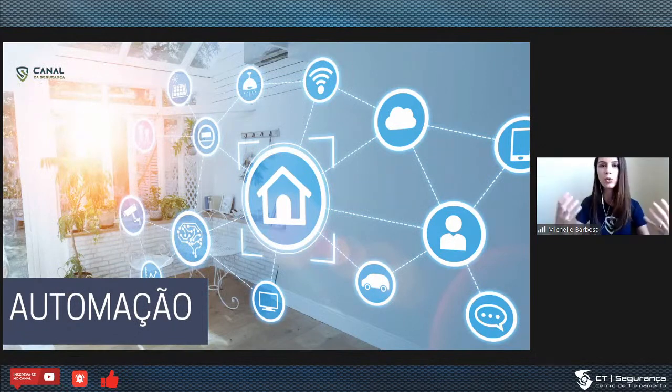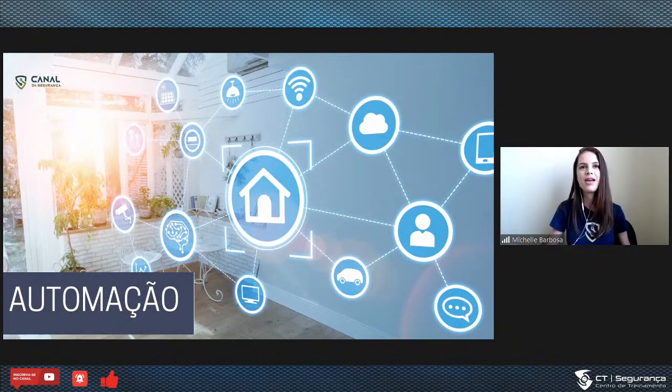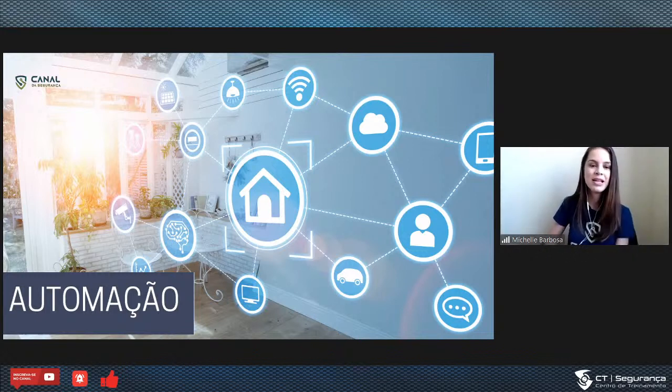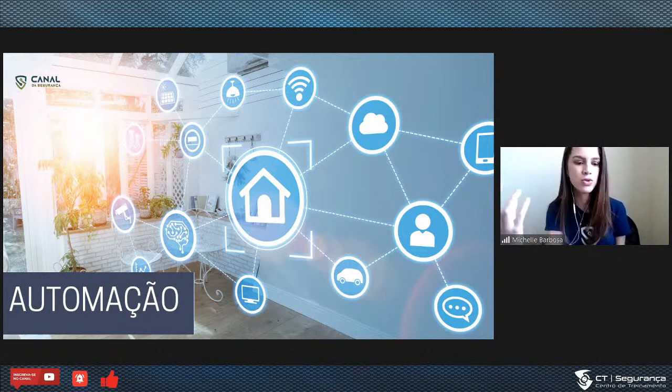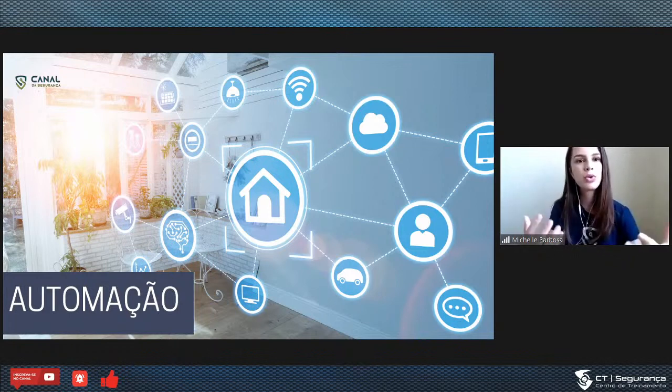Assunto automação. Automação é um setor que eu gosto muito de falar. O meu primeiro trabalho na faculdade, em 2008, foi com automação — a gente tinha uma maquete de uma casa residencial e fez o controle de iluminação pela porta 232 do computador. Foi bem interessante e eu gostei bastante do assunto. Inclusive, o meu TCC também foi sobre automação.